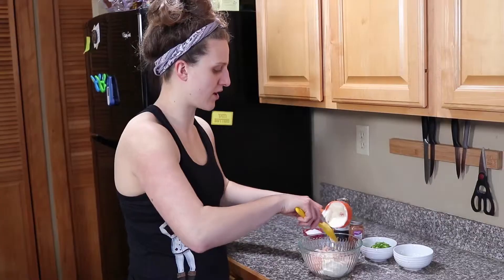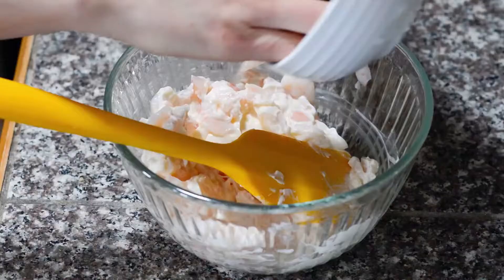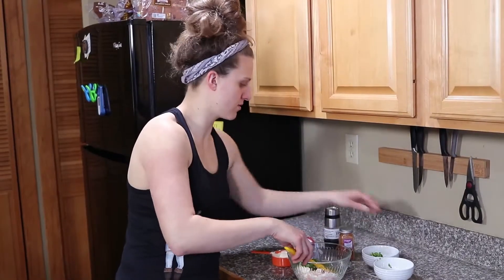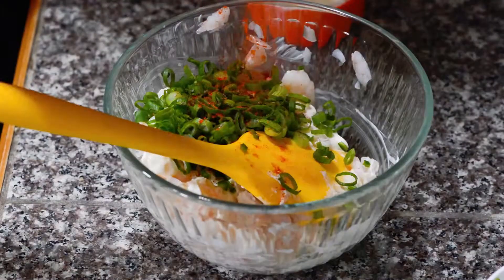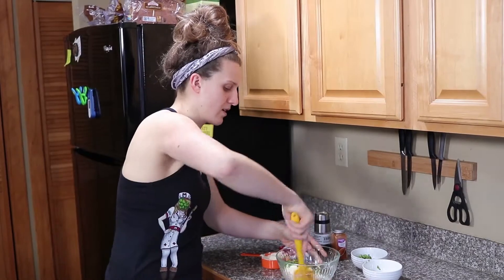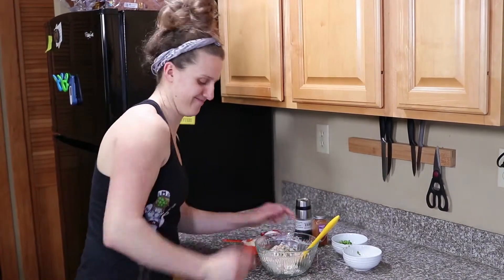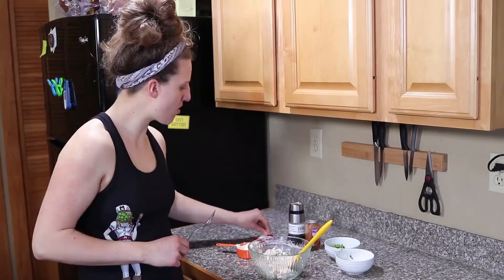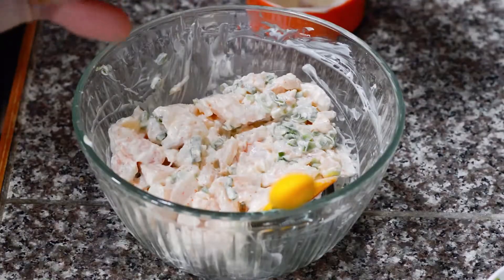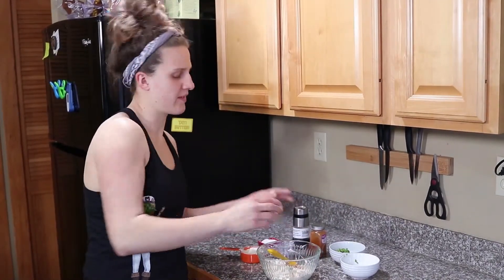So we're going to start with part of our mayonnaise — this is about a third of a cup — and we'll just use a little bit and start to mix that in and see where we're at. Get it partially mixed, then add the rest of the ingredients: jalapeño, about half your green onions — save some for garnish — a little dash of cayenne, a touch of salt, and pepper. Mix it up. Give it a taste and add a touch more of anything you think it needs — in this case, a wee bit of salt and just a touch more of cayenne. That's ready to go.